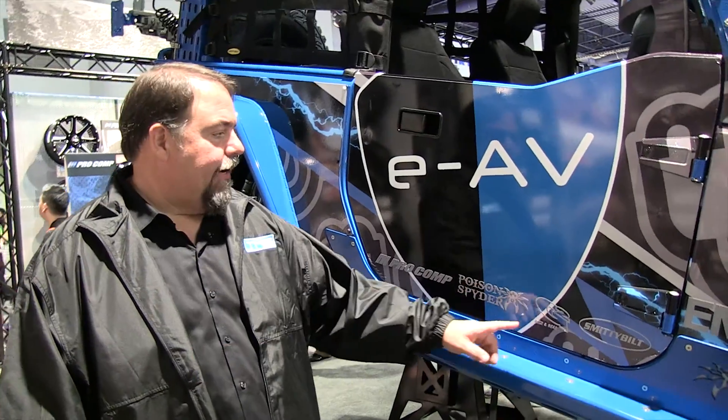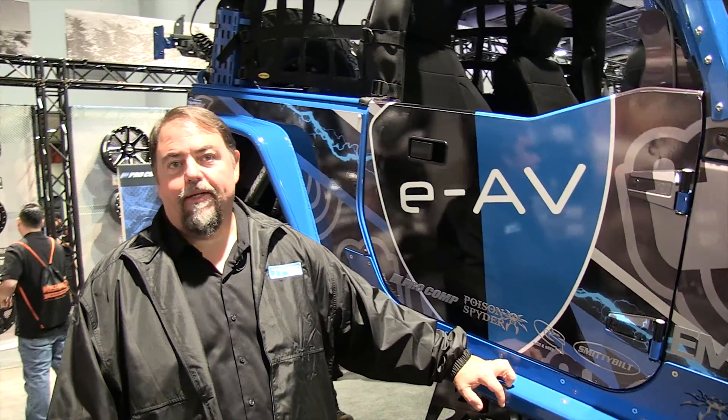I'm Ted Monk, director of engineering for TMG. TMG brands are Pro Comp, Poison Spyder, G2 Gear and Axle, Smittybilt, and Rubicon Express.